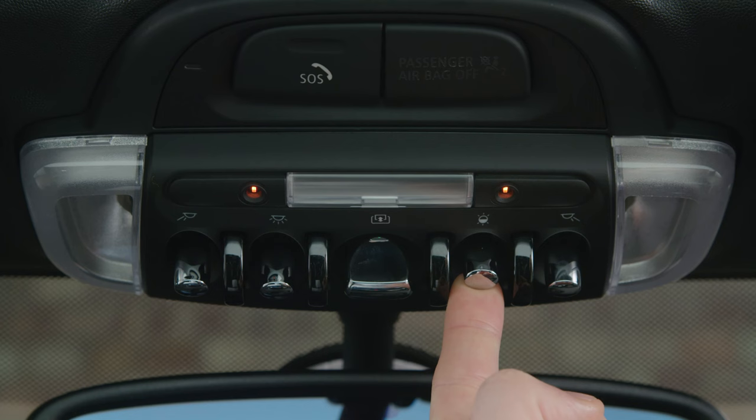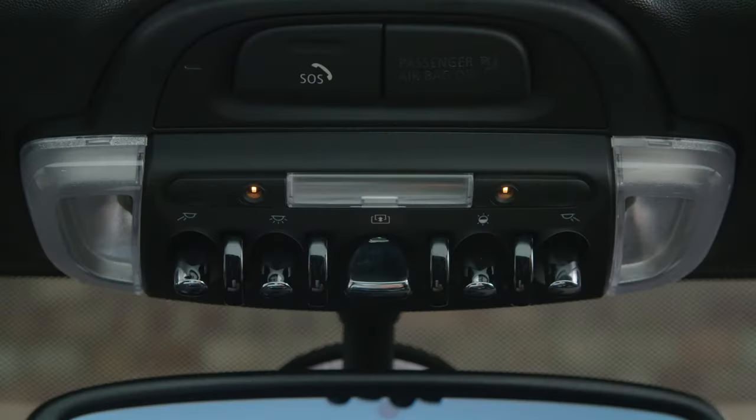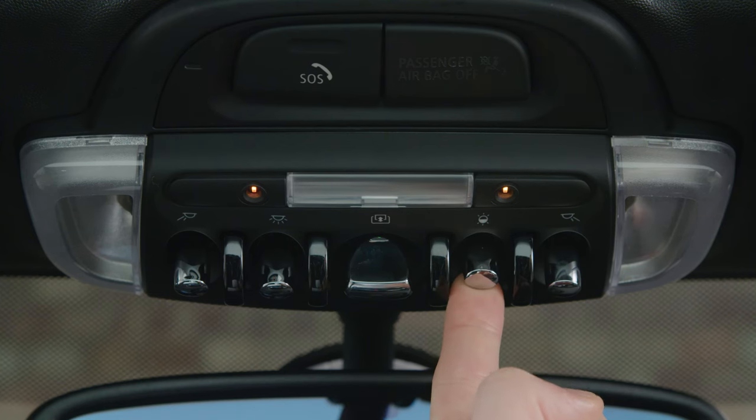To change colours, tap the toggle until your desired colour appears. If you push and hold the switch, the car will cycle through all its colour options.